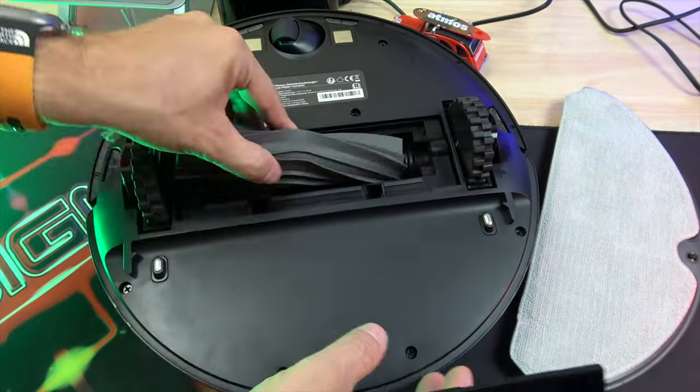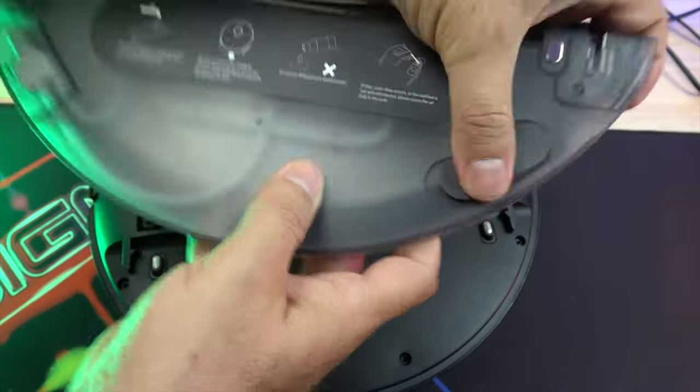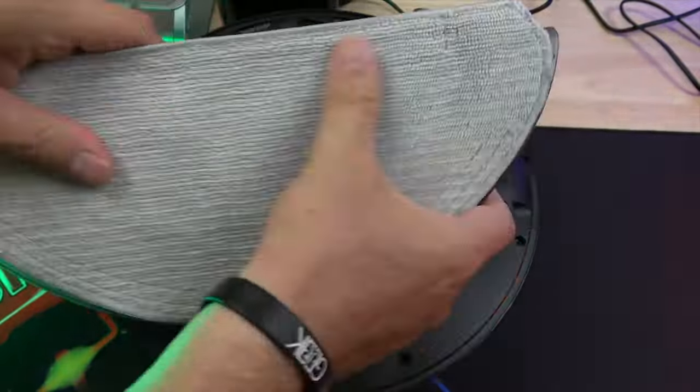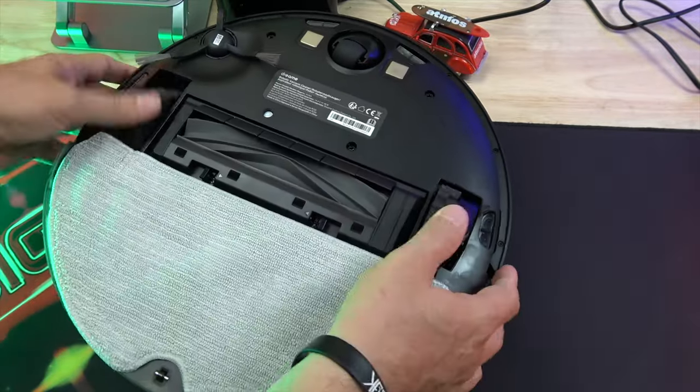Below, the robot is equipped with a silicone brush, a side brush, a rolling brush, and two large wheels. There is also a removable 235ml water tank for cleaning your floor with the mop cloth.